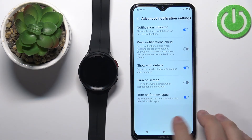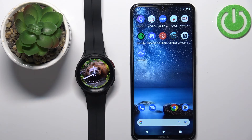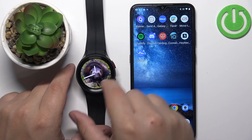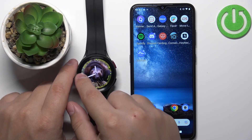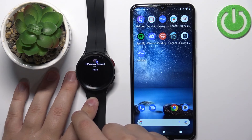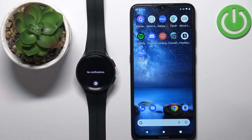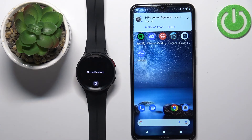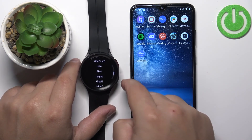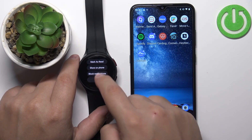Once you've finished customizing the settings, close the app and you should be able to receive notifications on your watch. I'm going to send myself a message — we got the notification on our phone, and as you can see we have the indicator here and we got the notification on our watch. You can swipe right on the watch face to go to notifications. You can swipe up on them to clear them, or tap on them to view them. You can also reply to them — for messaging apps you can use quick replies — and you can scroll down to Mark as Read, Show on Phone, Block Notifications, or Clear.